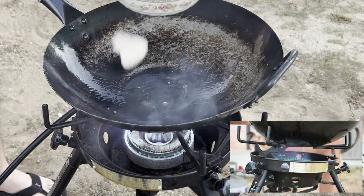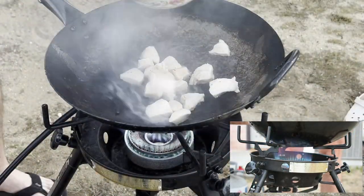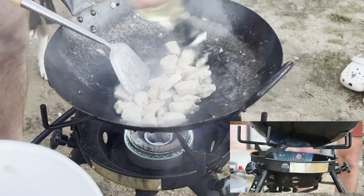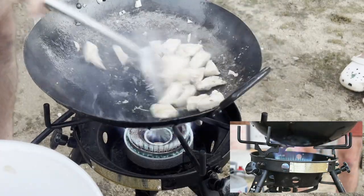Next we're going to stir fry our velveted proteins in two batches. We want to get a little bit of color on these and some char. Don't worry too much about cooking them all the way through since we've already par cooked them once and we're going to stir to combine at the end. Crank up the heat and keep the ingredients moving to prevent any steaming.